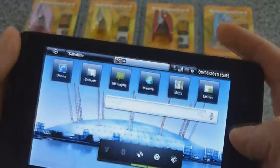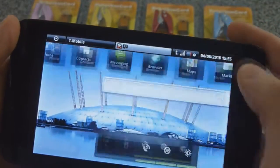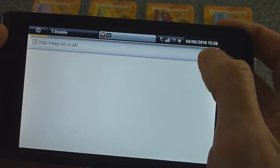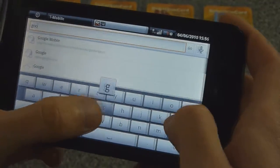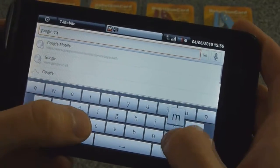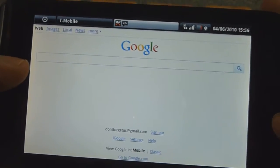It's already got a data connection. Let's go ahead and first show you that the data is working. Let's go to Google. There you go — data is working.